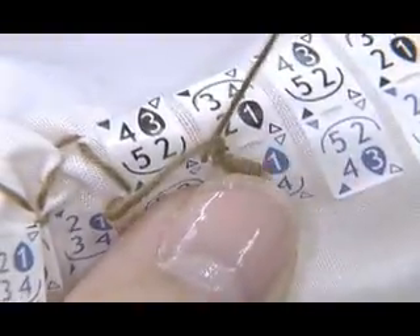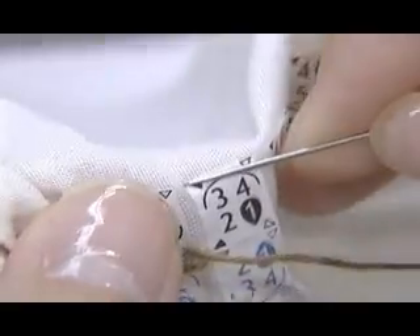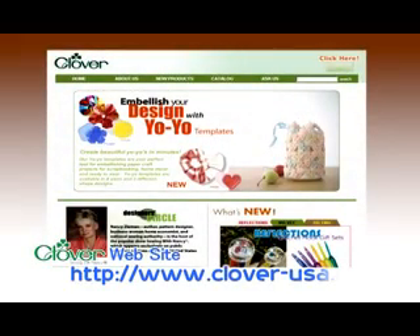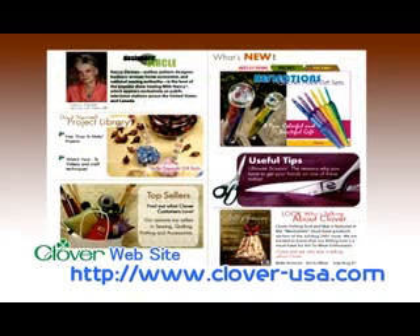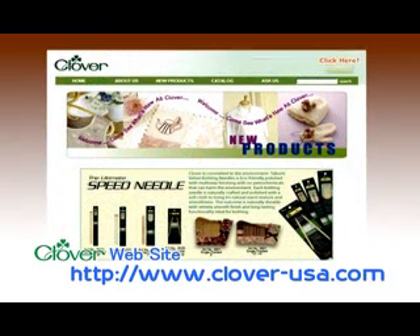We hope this film will help you practice smocking stitches in the four different designs to start your own creations. Clover introduces different types of craft work with instructions on its website. We look forward to seeing you when you visit us on our website.